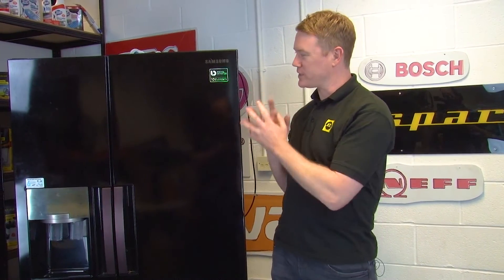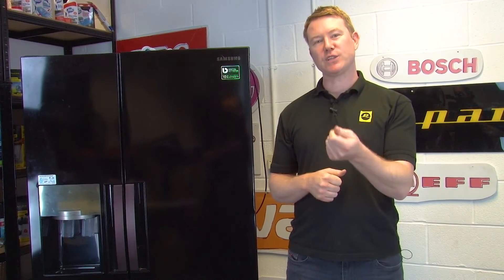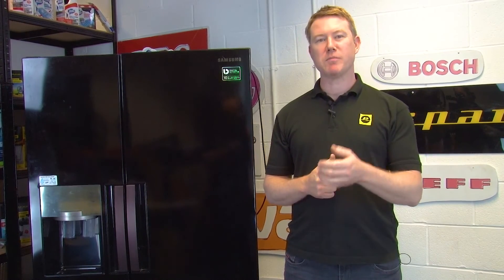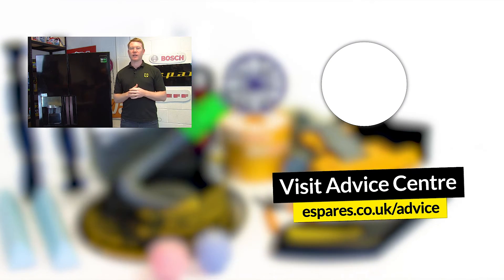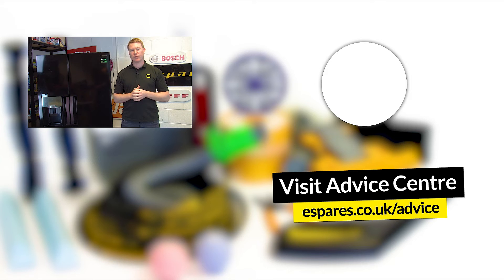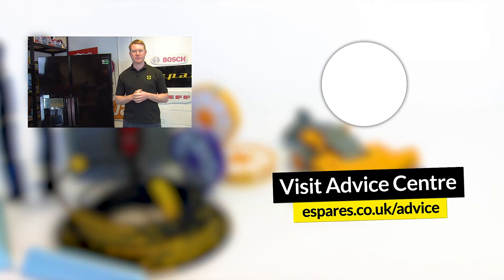We hope this video has been useful in helping you to replace the evaporator fan in your fridge freezer and it's no longer making any strange noises. Now that your fridge freezer is up and running again, it's a good idea to make sure it's running as efficiently as possible and not costing you any more money than it should. Check out our video for great tips and advice on how to save money and energy when using your fridge. For further help on how to diagnose, test, and replace appliance parts, subscribe to our YouTube channel. Thanks for watching.